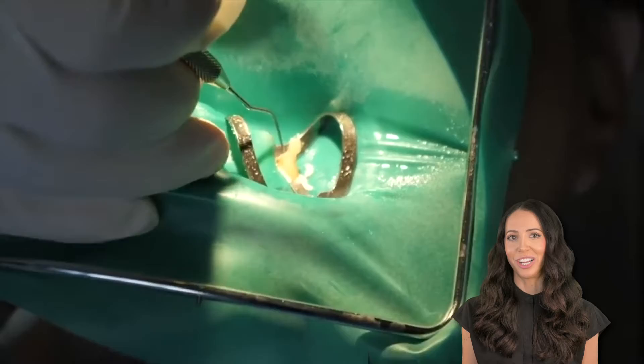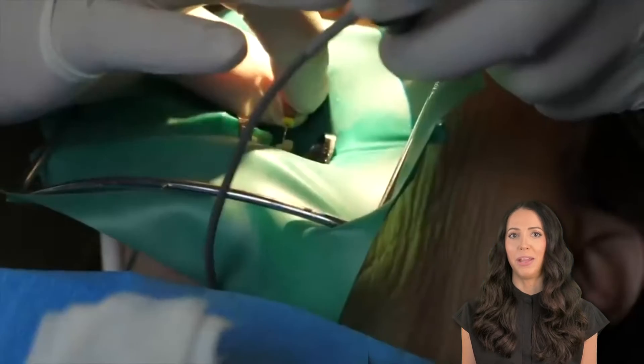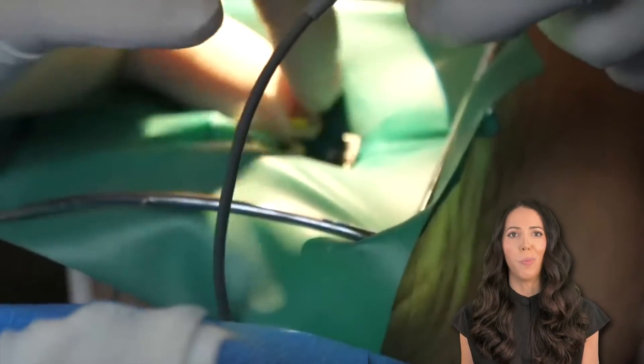Next, they may use an explorer to check the area and to make sure the nerve is ready for root canal therapy. If it's ready, then it's time for the RC prep and the files. The RC prep helps lubricate the canal so the hand files can go down into the canal. What is happening is that the files are helping clean out and open up the canal.